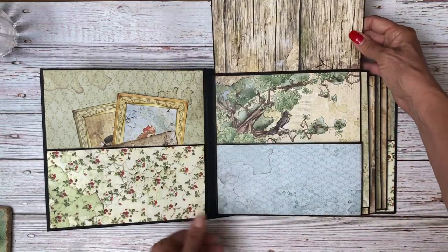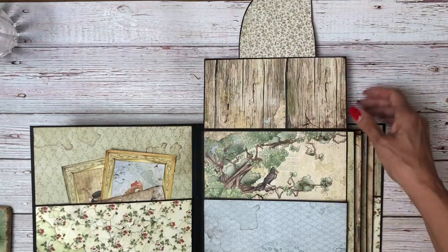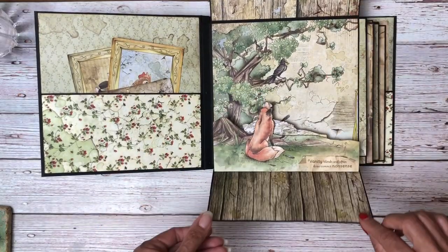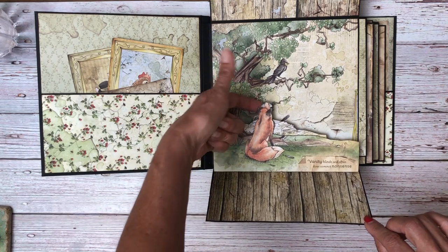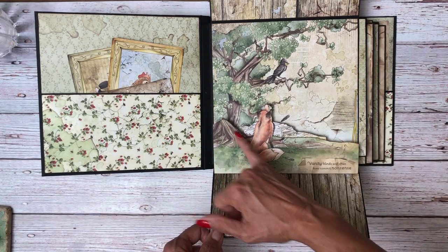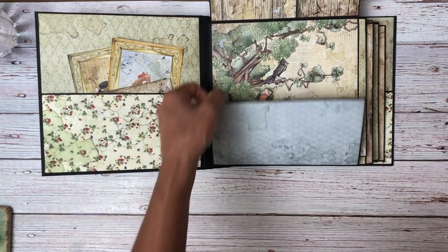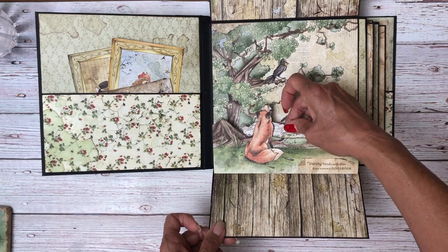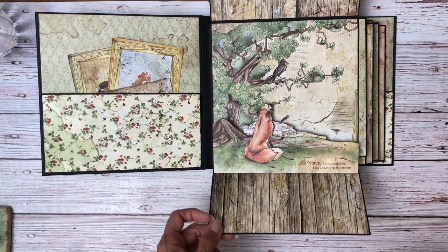So this comes down and it opens up. We've got some room for photos or journaling. And then we have our first 3D page — you can see that the foxes are popped against this. These are both 12x12s. There was some additional background here that I trimmed out and then decided I could go ahead and add it back in. So I put a piece of chipboard there and added this back in to give it even just a little bit of dimension between the fox and the page.